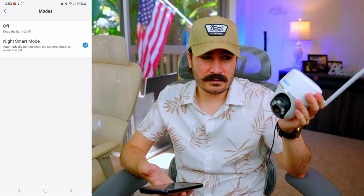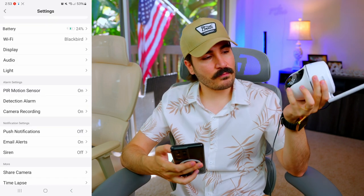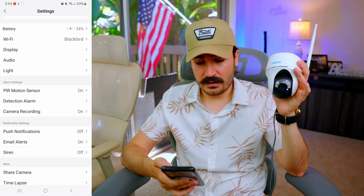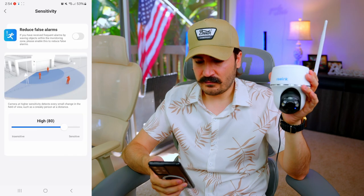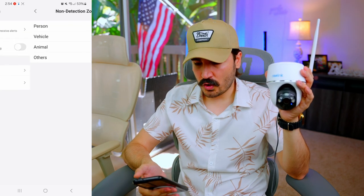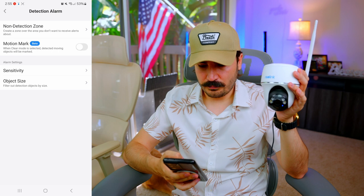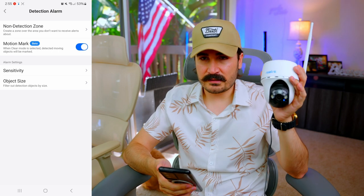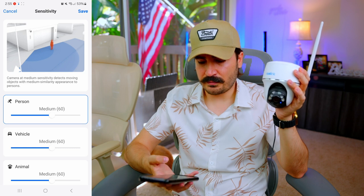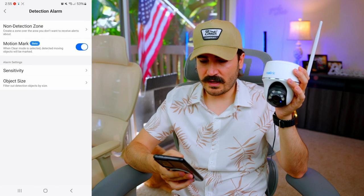Night Smart Mode is really useful — for example on a porch, when motion is detected it will turn on the light rather than keeping it on all the time, which avoids bothering neighbors. For motion detection, this camera uses a physical motion sensor in addition to AI features. You can adjust sensitivity and set a detection zone. If it detects a person, vehicle, or animal it will sound the alarm. The AI Motion Mark (beta) feature will classify detections and alarm sensitivity can be set — all defaulting at 60.